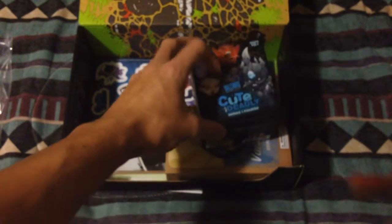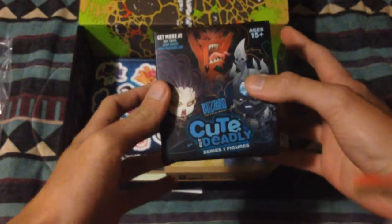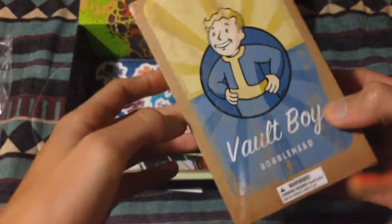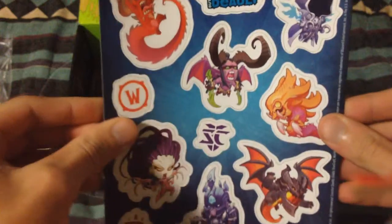What is this? Blizzard cute but deadly series one figures! I'm gonna have to open that up and show you at the end. And what's this? Vault Boy bobblehead! I'm gonna open that at the end too and show you guys.